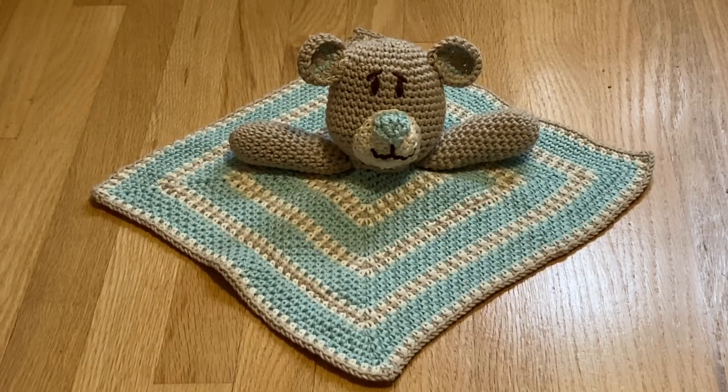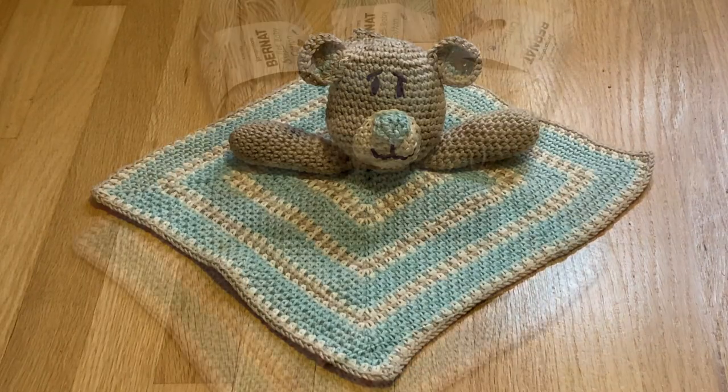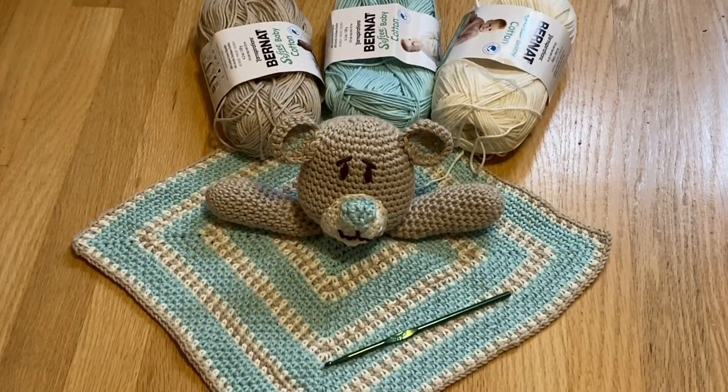The pattern is a free pattern from the website Knit Paint Sew. The teddy bear lovey is crocheted using Bernat Softie baby cotton yarn and a size G crochet hook.